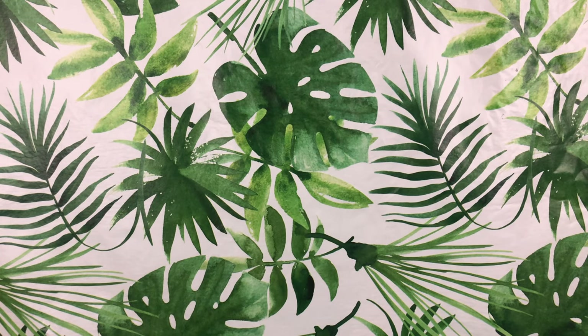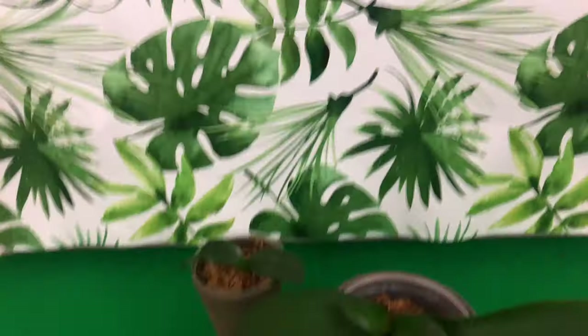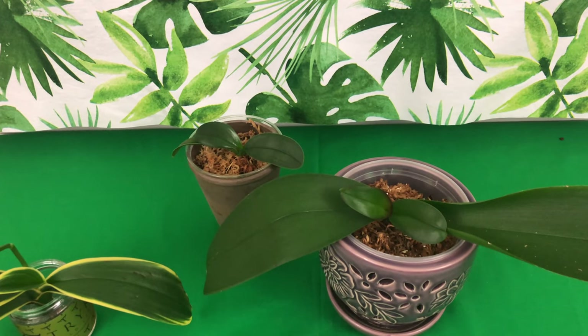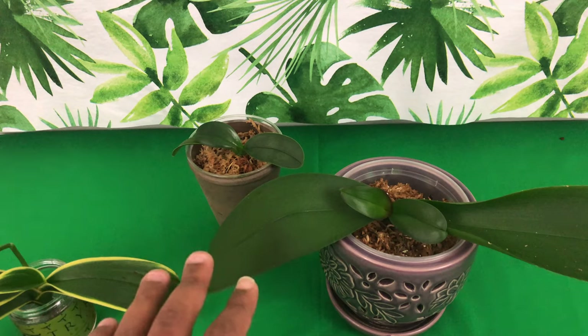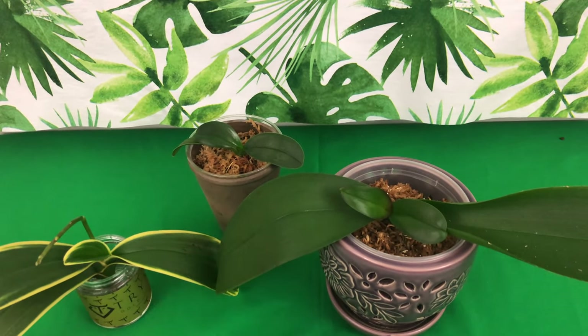Welcome to Orchids for Dummies, a place where you can get your life. Now, phal pals, in today's video I will be giving you guys an update on my sick, dehydrated, and rootless phalaenopsis — the ones that I have had in recovery for the past month or two. Stay tuned.